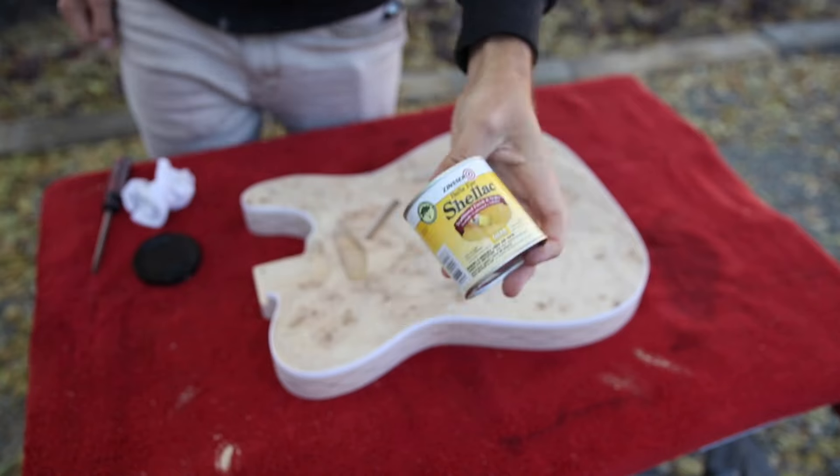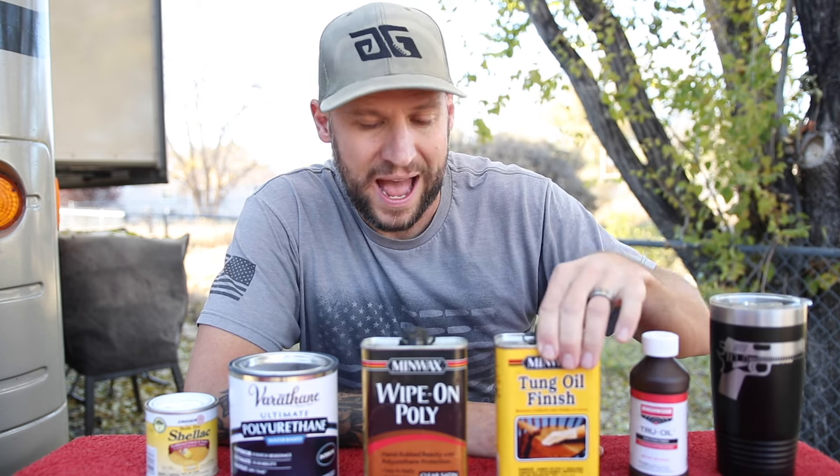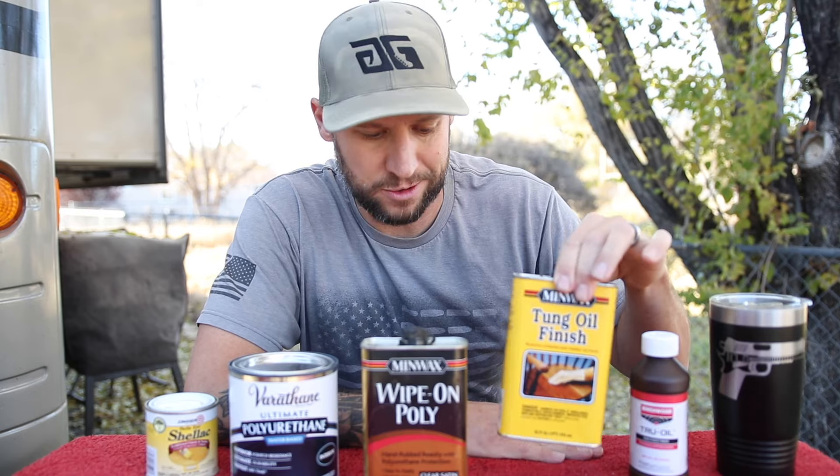If you've been following the guitar building on my channel for pretty much any length of time, you know that my hands-down favorite guitar finish was Formby's Tung Oil Finish. Unfortunately, Formby's got bought out by Minwax and the entire product line disappeared. So naturally, the first product I tried was Minwax Tung Oil Finish. I really had hoped they had just absorbed Formby's and rebranded it, but boy, I could not have been more wrong.